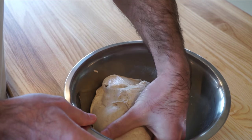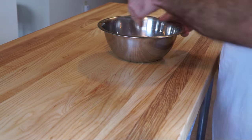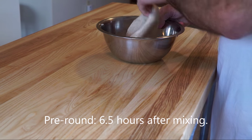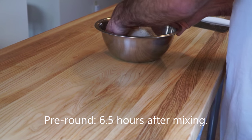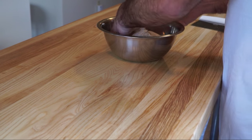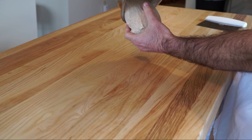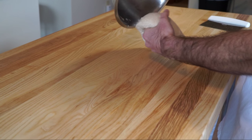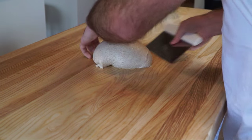Let's take a look at the dough. When pre-rounding your loaf, first turn the dough just like you were when you were folding. This will help to release it from the sides of the bowl and allow you to tip it right out onto the bench. Now go ahead and just pre-round your loaf into a nice taut ball.